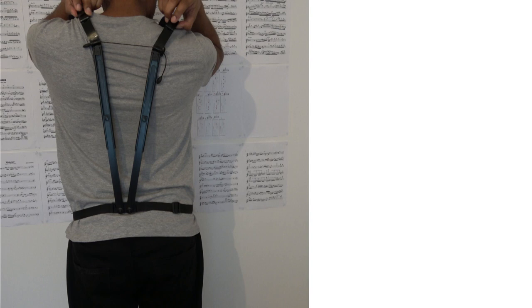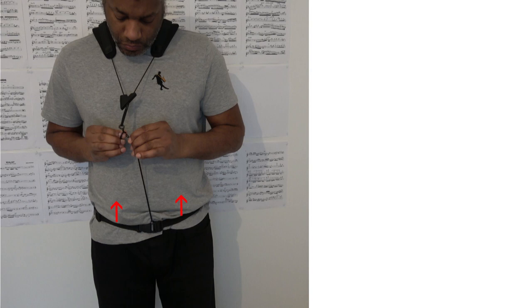Number two: if you move the encircling hoops a greater distance away from your neck you may find that you feel the telescopic supports resting on your shoulder blades, which can be a little uncomfortable. Number three: the elastic attachment causes the waist strap to move up.